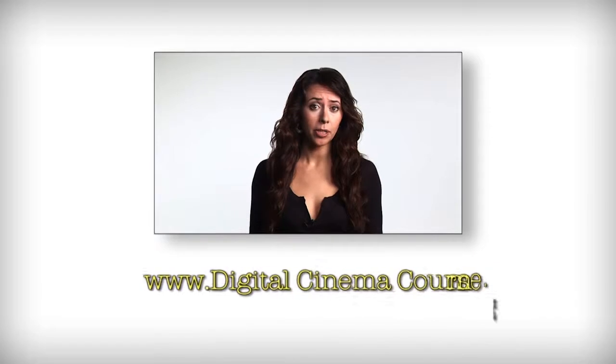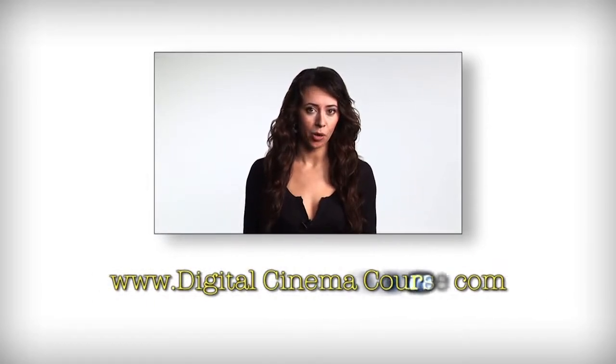We really appreciate you guys stopping by our booth. You can learn more at aviatorcameragear.com. For more information, please visit our website at www.digitalcinemacourse.com.